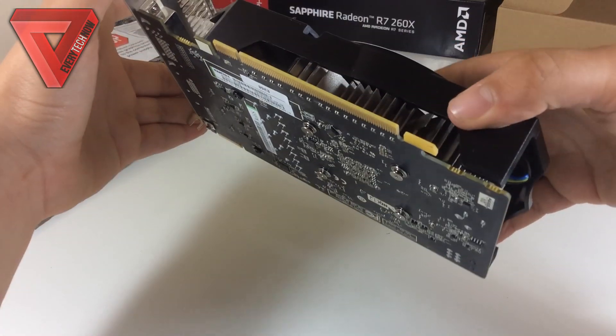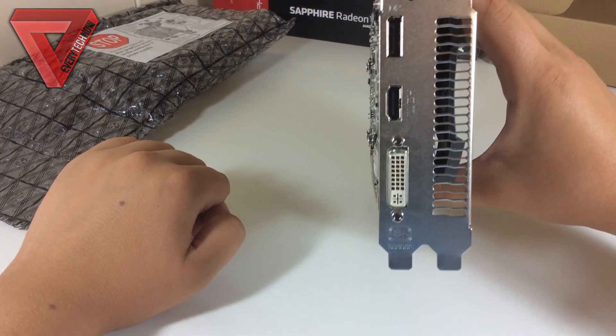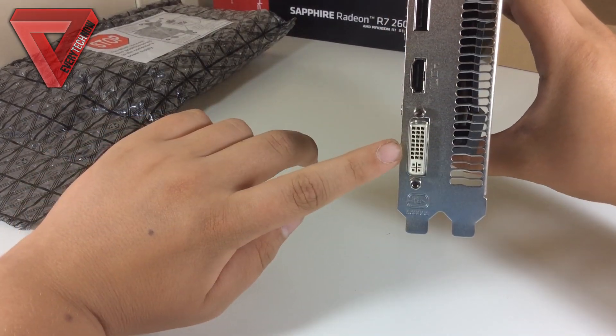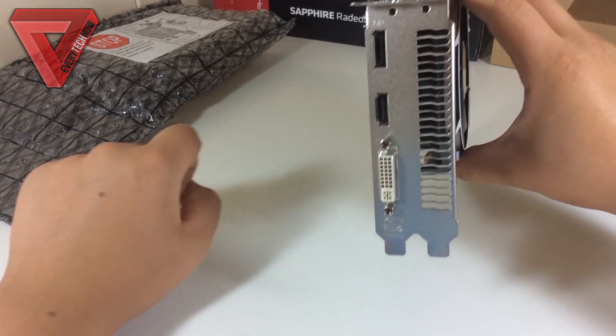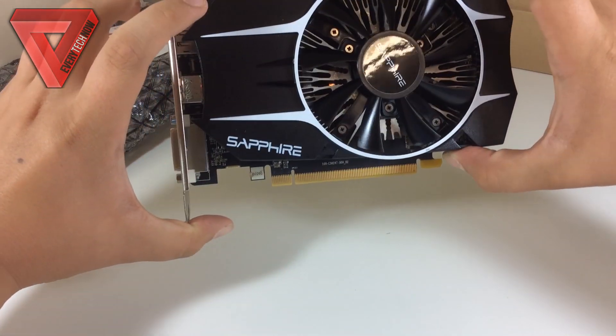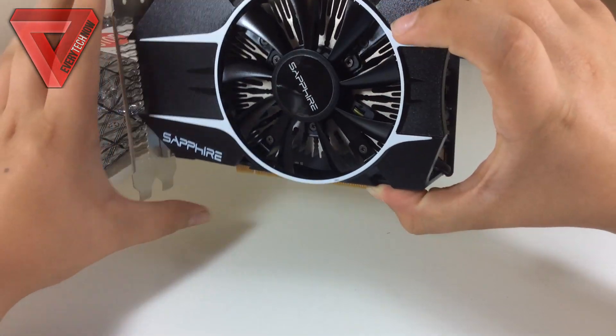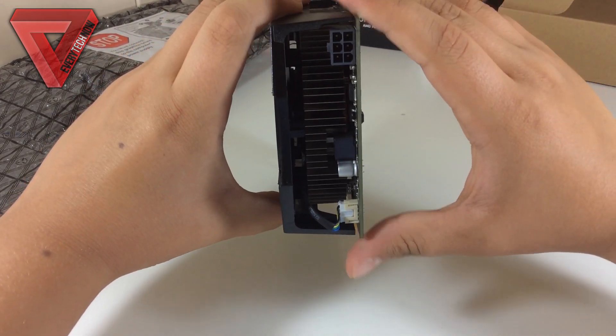The graphics card itself has a nice black and white color scheme. It is small and compact which makes it fit really easily in every case — it is only 7 inches long and 4.2 inches wide. You also have a lot of ports available: you get 1 DVI, 1 HDMI, and 1 DisplayPort. You can also use the included adapter to use a VGA monitor.